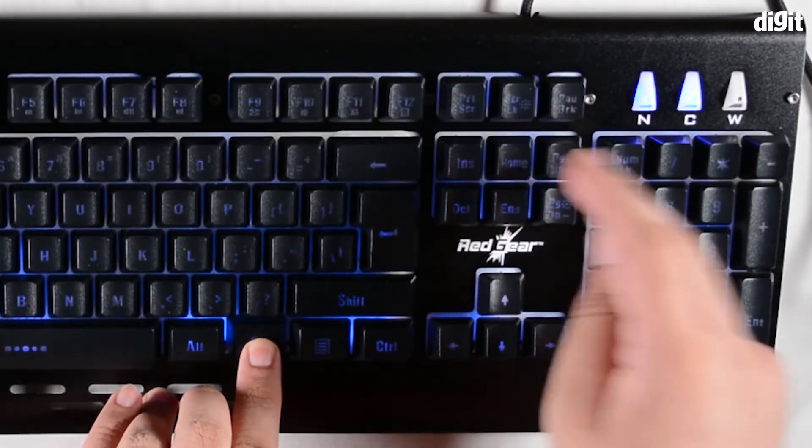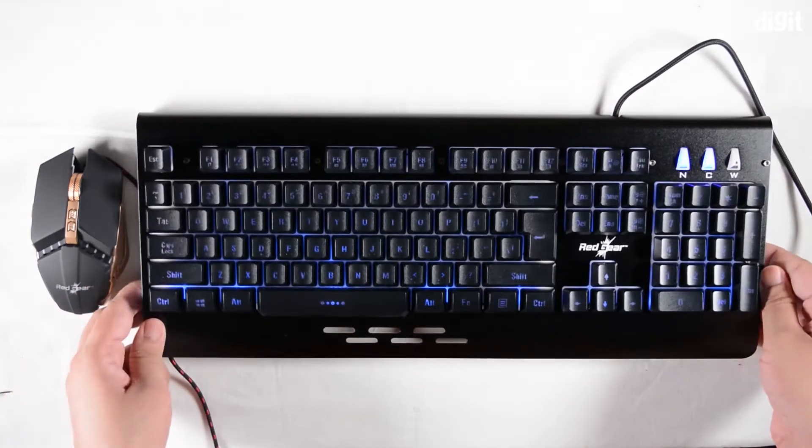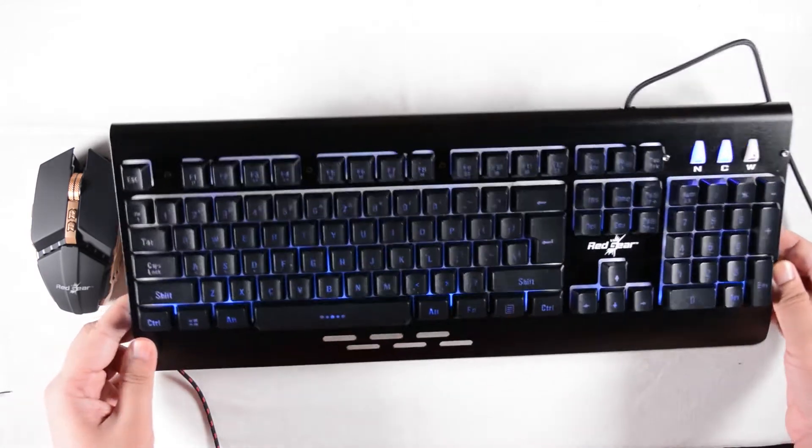If you want to look at it from another angle, we can pump the brightness all the way up and then flip the keyboard around to show you the backlighting and how it looks.